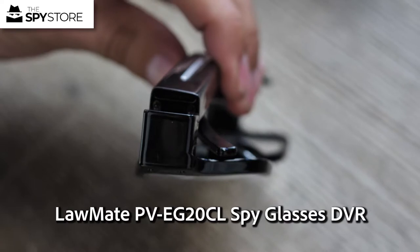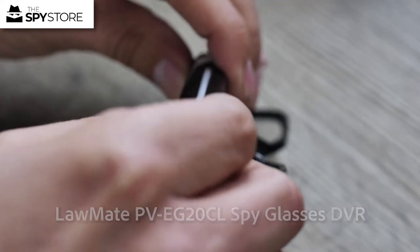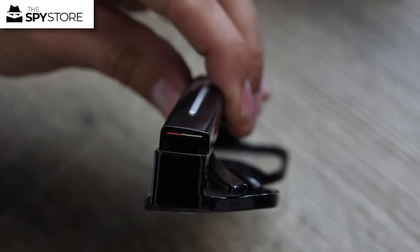To install the memory card, you want to have the words facing towards the silver bit on the arm here. Insert it just like that and keep pushing it until it can't go any further, and that's it — it's in place.